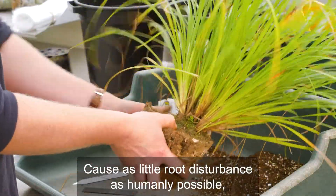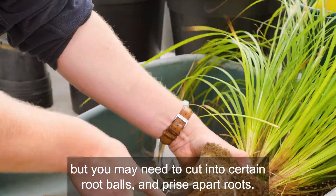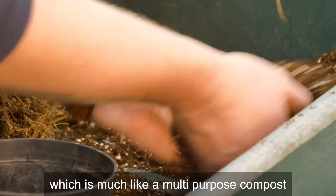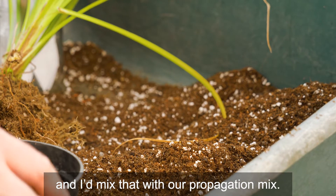Cause as little root disturbance as humanly possible, but you may need to cut into certain root balls and prise apart roots. The potting mix I'd use for this is Q's general potting mix, which is much like a multi-purpose compost, and I'd mix that with our propagation mix.